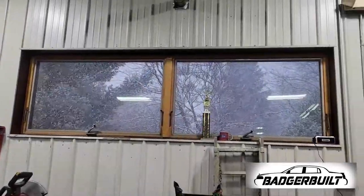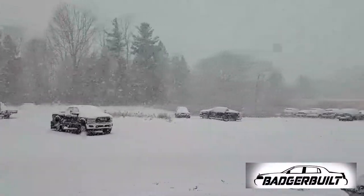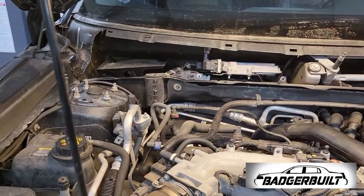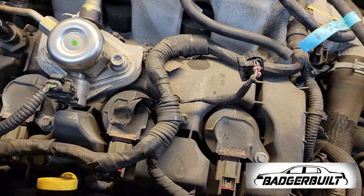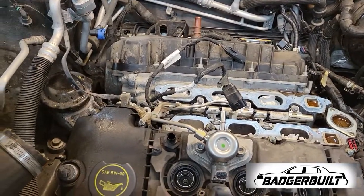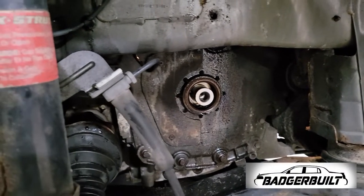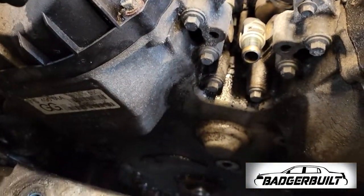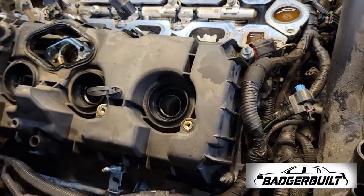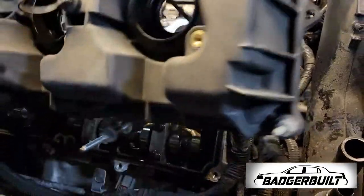Thursday morning we were met with more snow, so I wasted zero time getting started. Once the wiper cowl and strut tower brace are removed, we move on to removing the charge pipes, intake manifold, wiring harness, and coil packs. I then removed the alternator belt, belt tensioner, and crankshaft pulley, and moved on to supporting the engine with a jack stand so I could remove the front engine mount. Once that's done, I went on to removing both valve covers and the timing cover to gain access to both the timing chain and water pump.